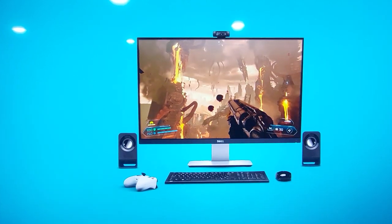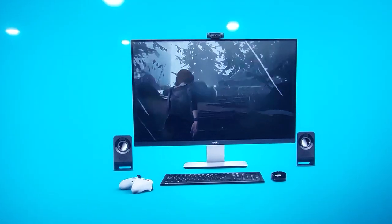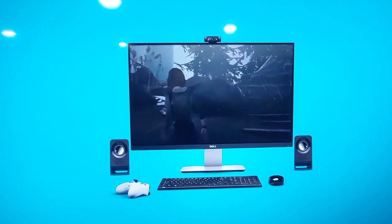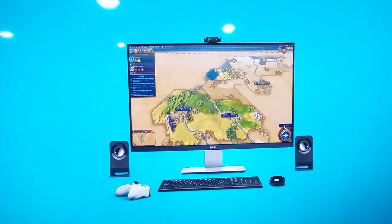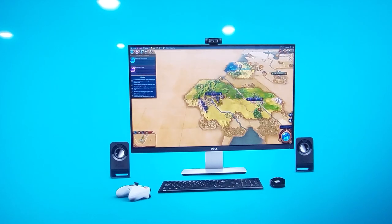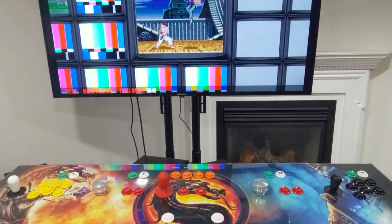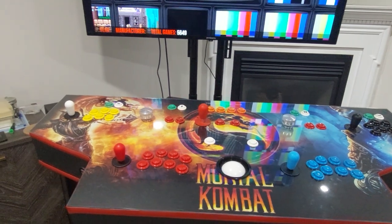The feel of the controls and the buttons — I got the gold leaf buttons again, which I'm really happy with. There's so much out there, it's hard to choose, but so far really happy with those buttons. And the Sanwa joysticks feel amazing.